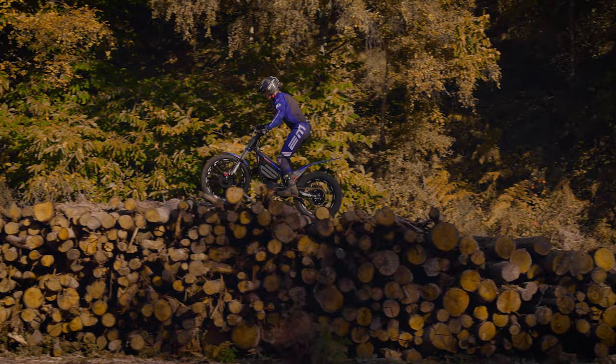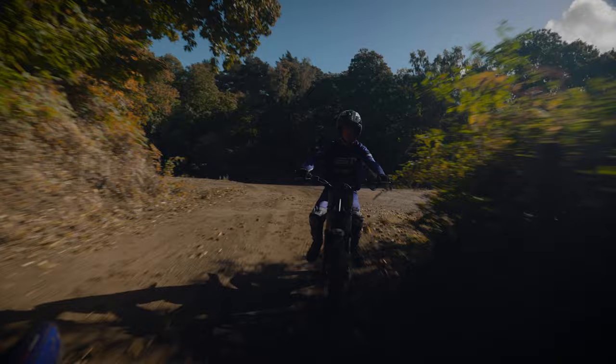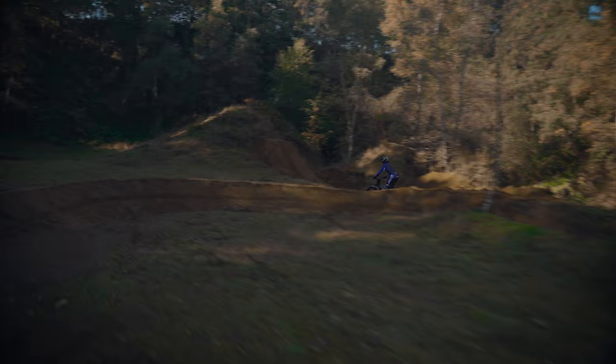The eScape R is also fully trials capable but it's also got the seat there, so there's more space for a bigger battery, which means longer ride times. It's kind of more focused on enduro riding or fast-paced riding. I use the eScape R for more motocross style sections — it's really good around corners, you can go really fast, and mainly it's good for going long distance.